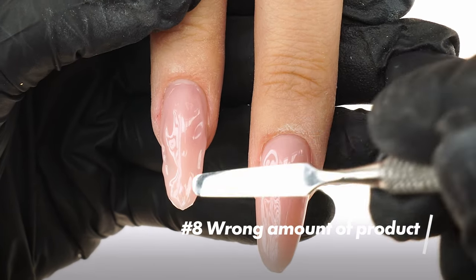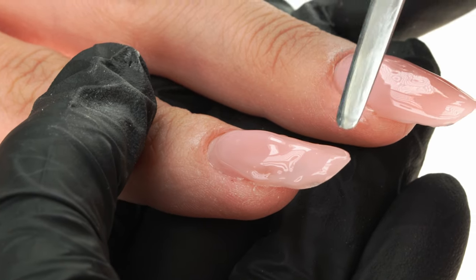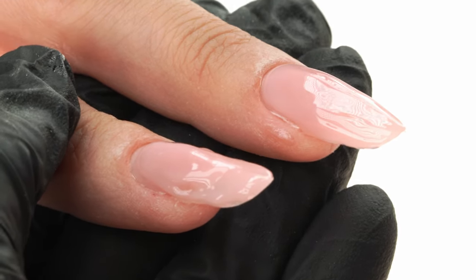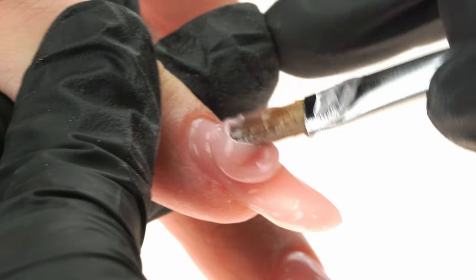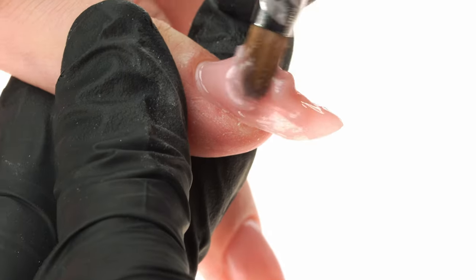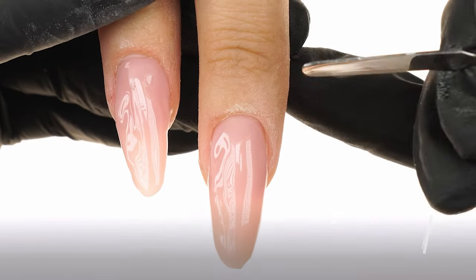The eighth mistake is using the wrong amount of product for the extension. Not enough material used in construction can result in nails being too thin after filing and thus prone to breaking. We can see the correct amount of product here on the middle finger. If we place too much product on the nail, we'll have problems filing it down to the desired shape and our work will take much longer.